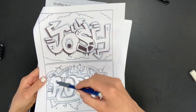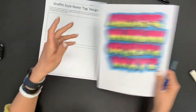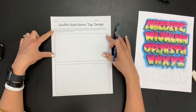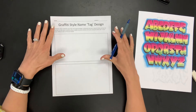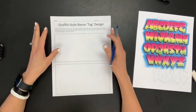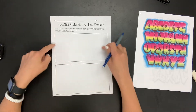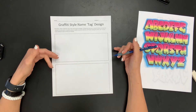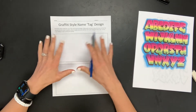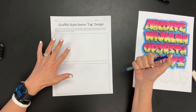Feel free to add a bubble around it, however you want to come at this. But the main thing I've noticed that students struggle with is spacing out their name. So even if this isn't a method you typically use, I want you to start off with this method. You pick if you want to use all capitals, uppercase and lowercase, or just lowercase — but I want you to start off writing your name with just lines.